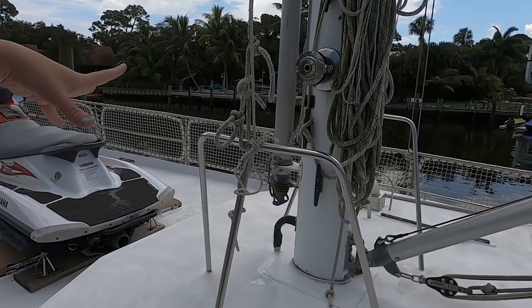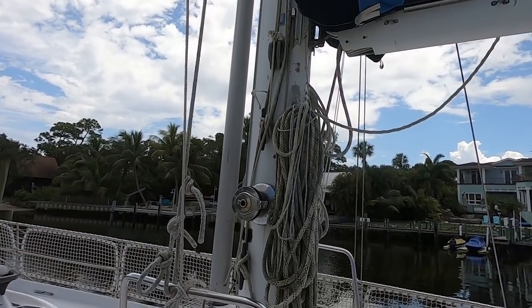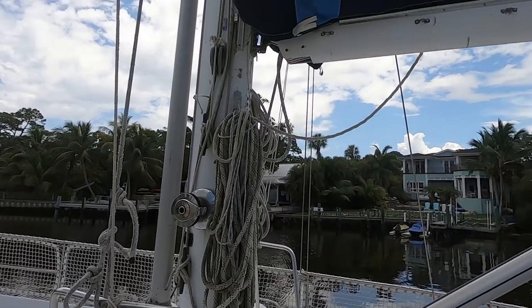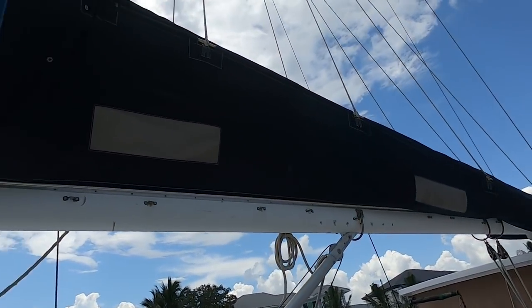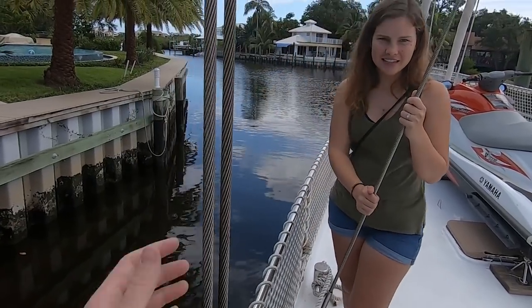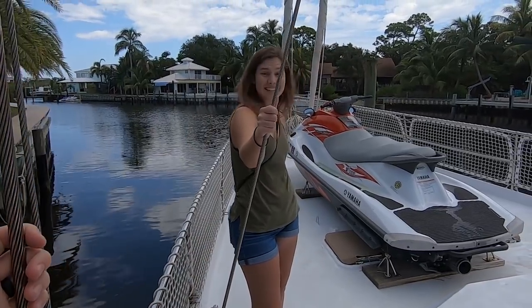Mast has the whisker pole. I see a winch here and I think there might be multiple on the other side. Giant mainsail, slab reef main. It's got lazy bag, lazy jacks. Look at the size of the standing rigging — it's real big. It should be for this size boat and for how heavy it is.